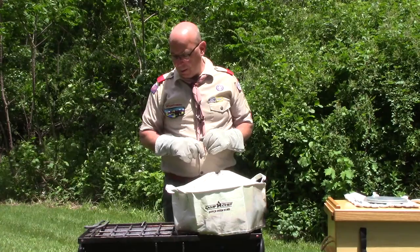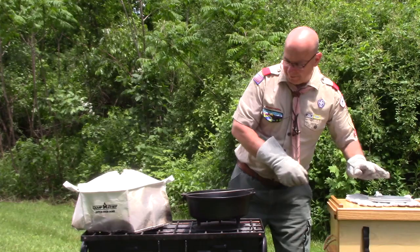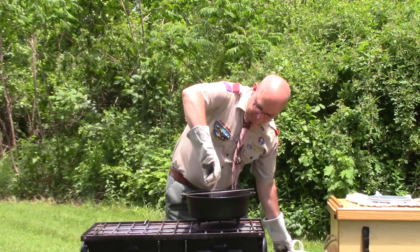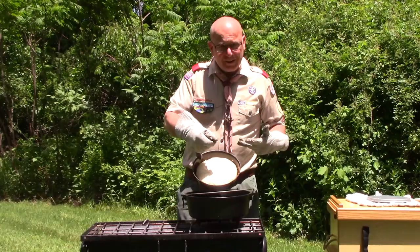At 18 minutes, this thing is looking great. I'm going to turn this off and get it off the heat. The top browned up nicely — we'll see what the bottom looks like. But that is our shortcake biscuit.